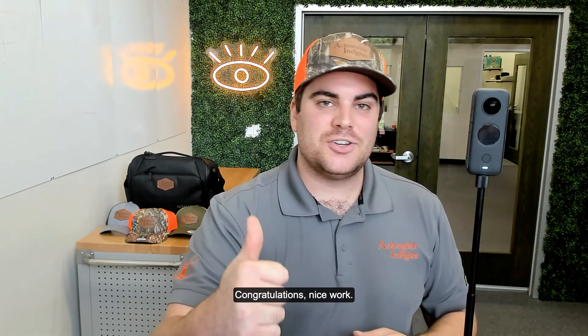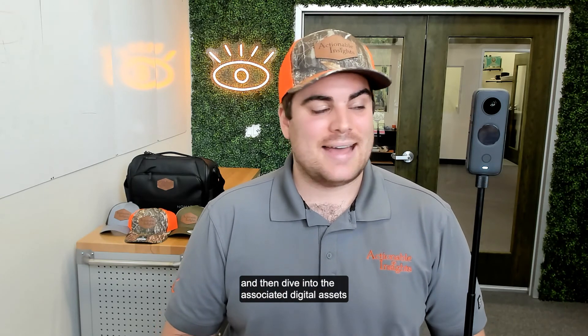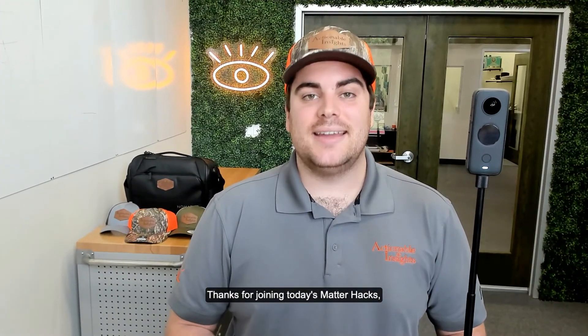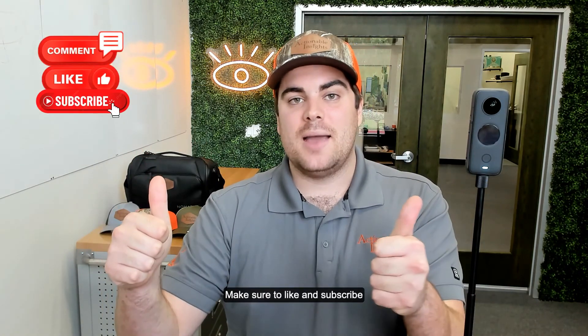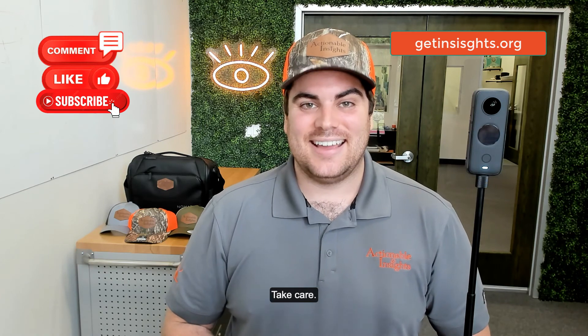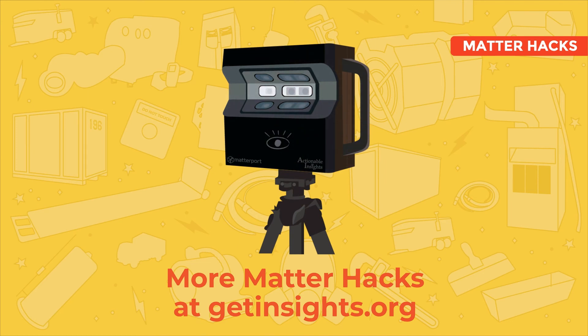We've successfully captured our first Matterport scan with the Insta360 ONE X2. Congratulations — nice work! In the next video, we'll jump into the scan, navigate it, and dive into the associated digital assets you can get with a Matterport scan taken with an Insta360 ONE X2. Thanks for joining today's MatterHacks. Don't forget to drop a comment below, like and subscribe wherever you're watching, and you can always get more at getinsights.org. Take care, bye-bye.